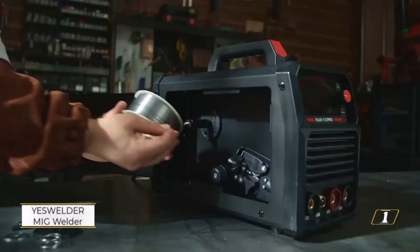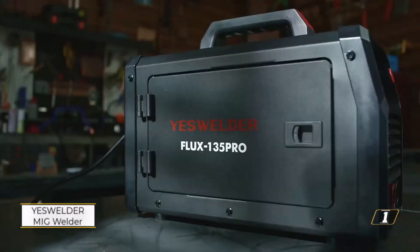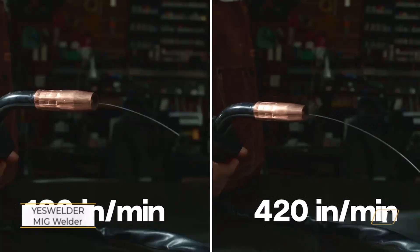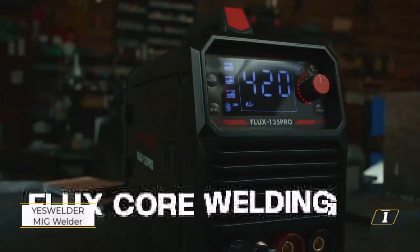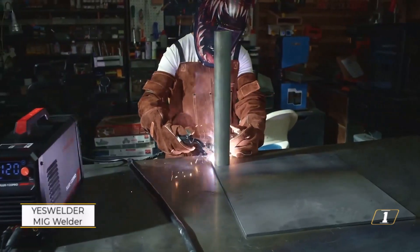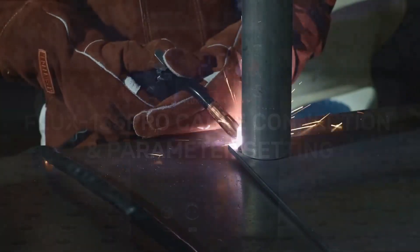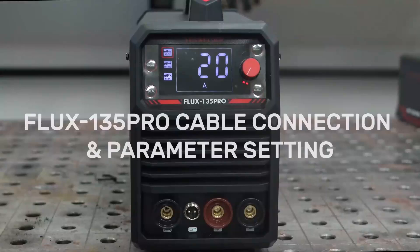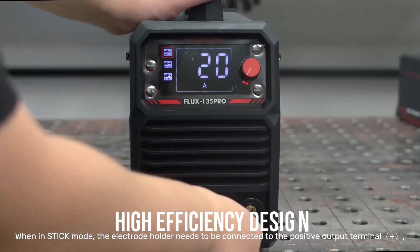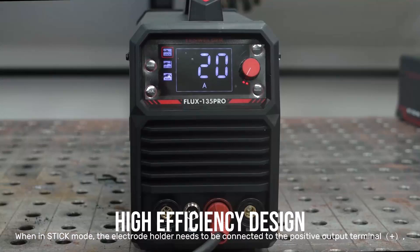Number 1: YesWelder MIG Welder. The YesWelder Flux 135 Pro is a welding machine designed for multiple functions, suitable for a variety of welding needs. It works with gasless flux core, metal inert gas, lift tungsten inert gas, and stick welding methods. This makes it ideal for users looking for a compact device that can be used across many situations. High-efficiency design allows more precise results during projects.